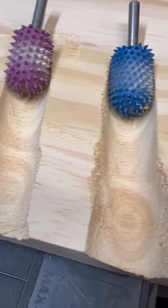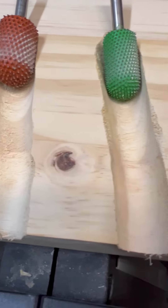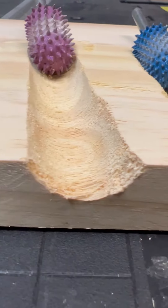Now we're just going to have a close-up view of all the different textures that are left from each burr and as you can see it gets smoother and smoother towards the end.